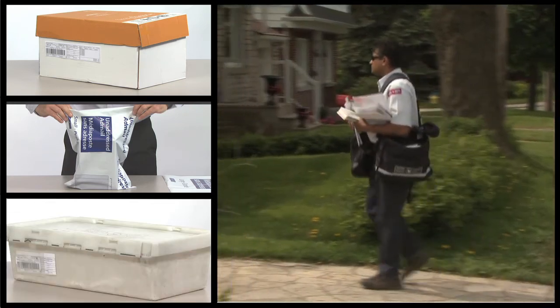And that's it. Deposit your containers at Canada Post and leave the rest to us.